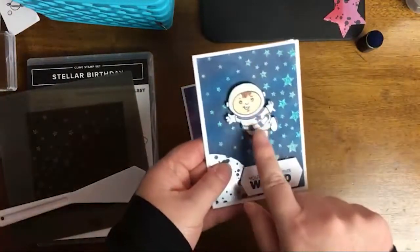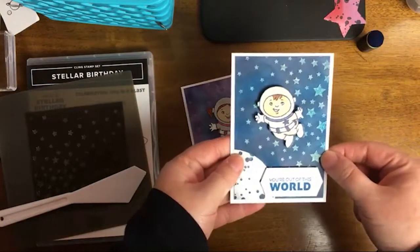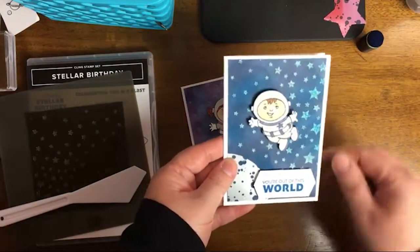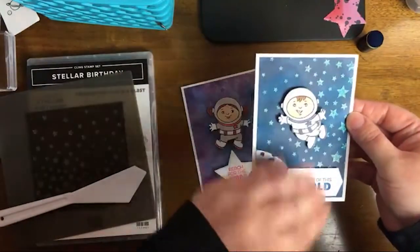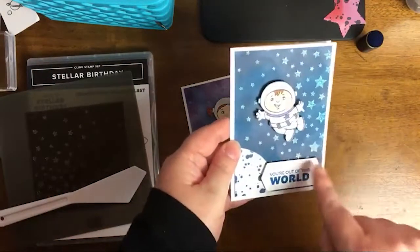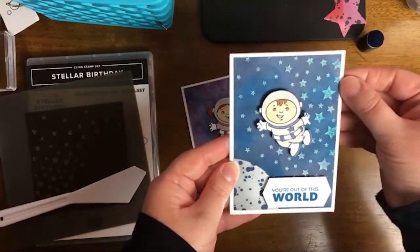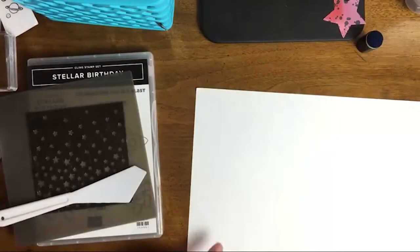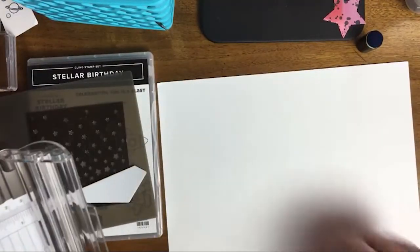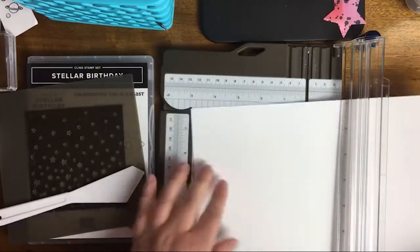I chose Stampin' Blends to color in my little guy, and I'll tell you what colors I used when we get to that step. The first thing we're going to do — this is actually the note card size, three and a half by five. Then I cut in a layer just a quarter inch down, so three and a quarter by four and three quarters is the layering piece. We're going to cut two of them, just in case I make a mistake because I'm pretty new to the shimmering paste.